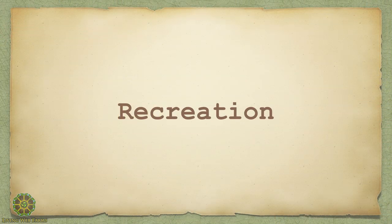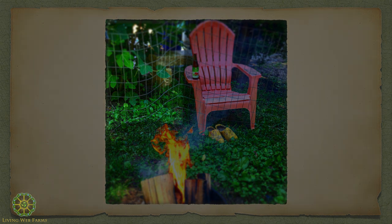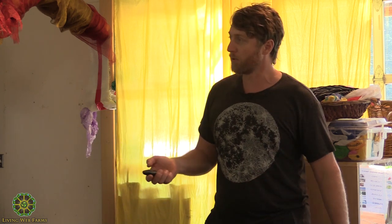I already kind of talked about recreation a little bit. It's not the best recreation shot but it's not the worst either. Here's your fig trees. Just thinking about any kind of earthworks, any kind of systems you put in, you've got to think about the human element - like recreating, having fun, having beauty. All that is super important.